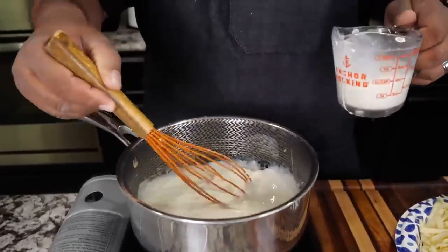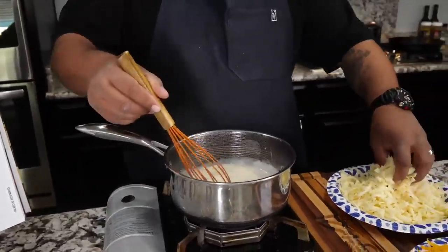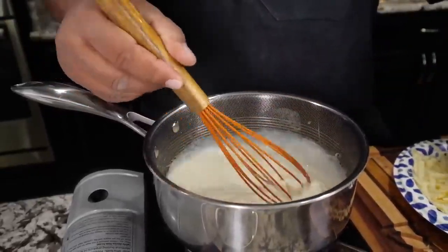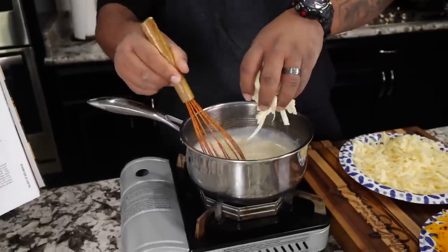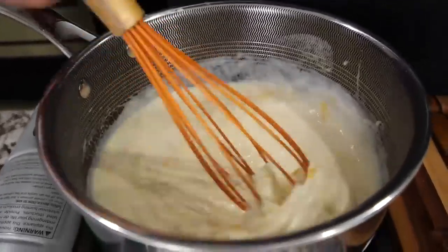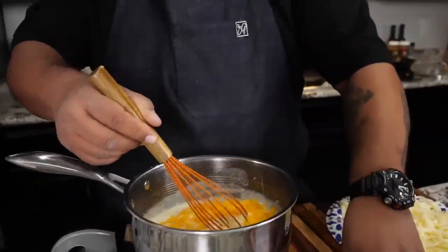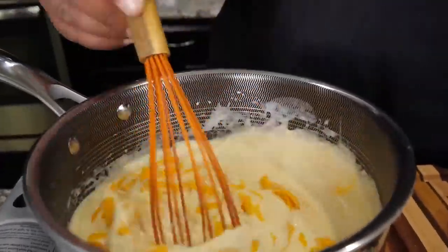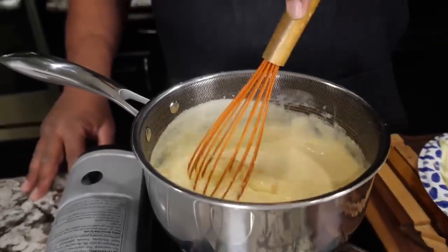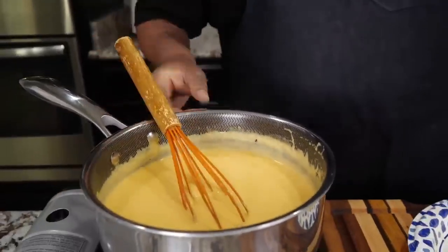It's going to thicken up once we start adding the cheese. This right here is going to be a nice cheese sauce — and did I say it's going to be a creamy mac and cheese? Now that we've got that incorporated, I'm going to start introducing my cheese. You can go light then dark, all light, all dark — it doesn't make a difference. Just get it in there and make sure it incorporates. Keep whisking it — as it heats up it'll dissipate. You're going to get your color from this cheddar. All right, once you get it all together — look at that right there — this is your cheese sauce, folks.